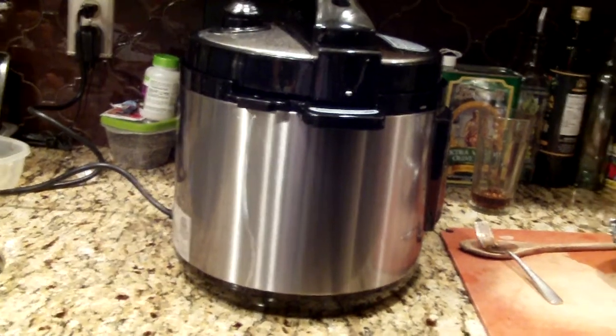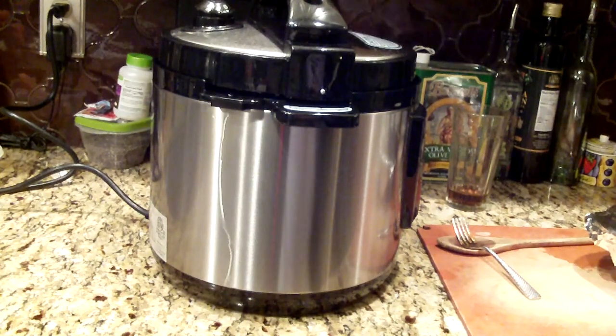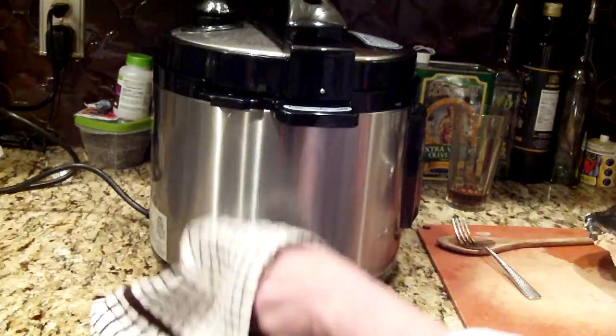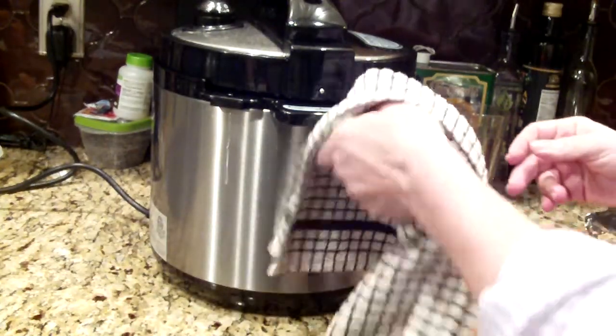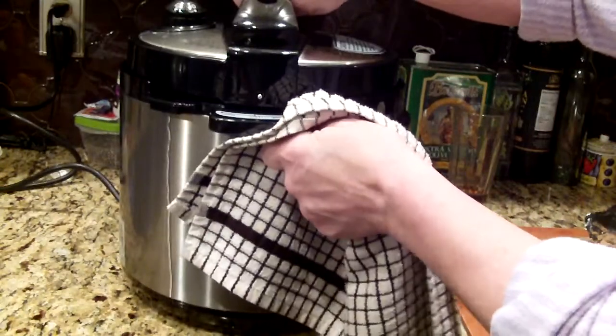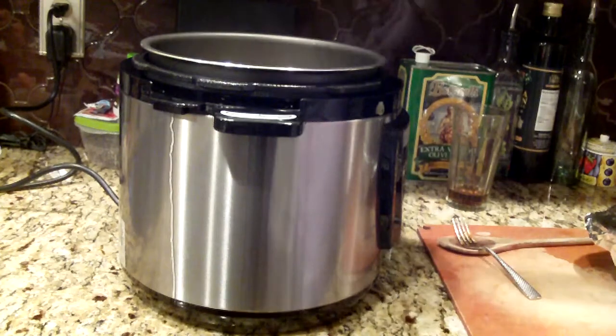I used the pressure valve and it was steaming, and a lot of water is dripping from the side. This is the pasta now, let's see.